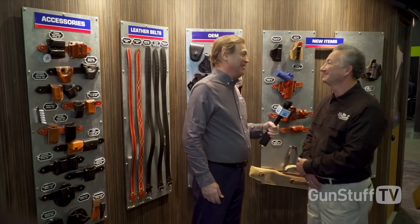I'm excited to have with me Greg Foster, who's going to show us some of the stuff for 2019. Thanks for being on the show. I'm always impressed by all the new stuff you have. Well, that's one thing Gene and the whole DeSantis gang comes up with — something new every year. No matter how the industry's ebbing and flowing, there's always something new and innovative coming out of DeSantis. You guys are on top of it every year.